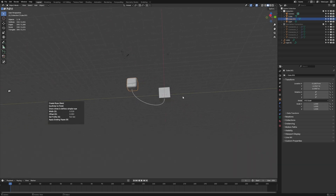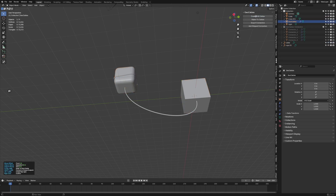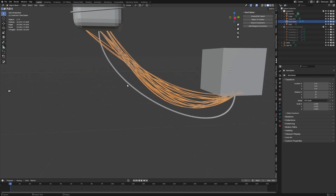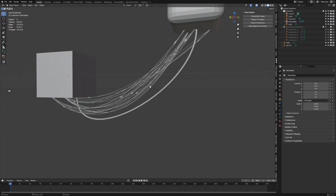However, if we use the free add-on GeoCables — all the links are in the description — I can select two objects, press N to bring out the side panel, go to Create/Edit Cables, and then just start clicking and it's going to create some awesome cables. We can also import connectors and add shift connectors, and that adds connections onto the cables. GeoCables is a free add-on you can download.